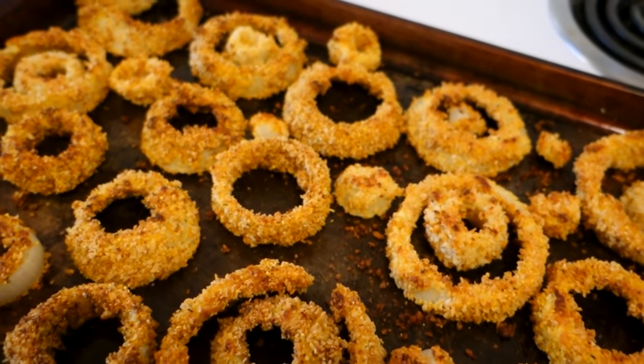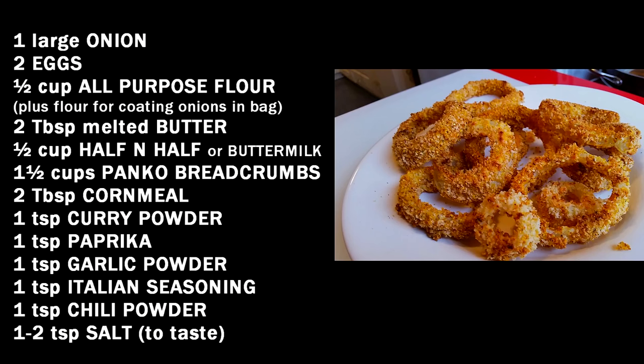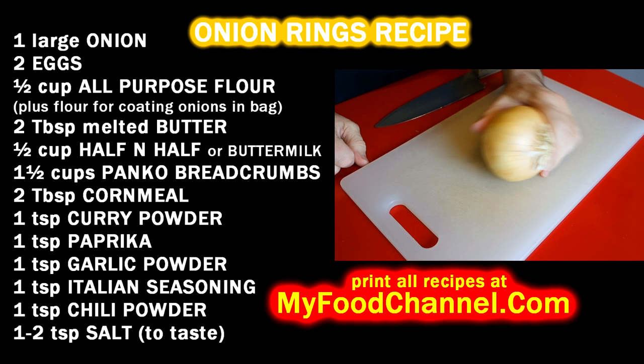Chef Buck here and today we are going to cook up the best onion ring recipe in the oven. I love onion rings — they are kind of a pain if you want to deep fry them. They taste fantastico if you deep fry them, and it's hard to get them to taste fantastico if you bake them in the oven, but you can do it.